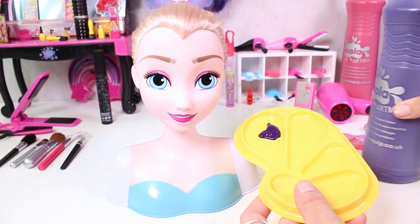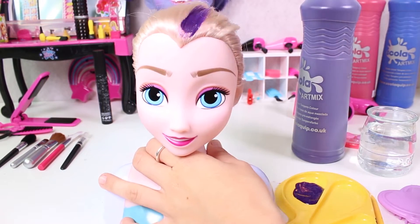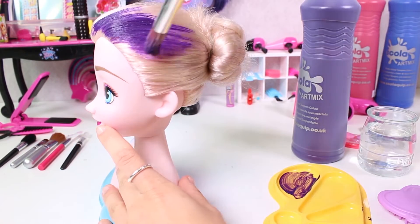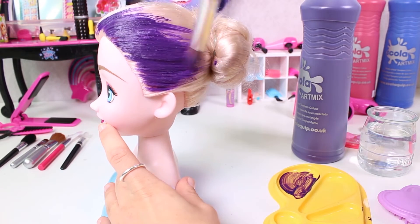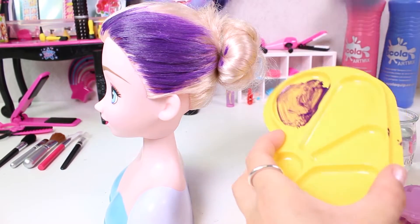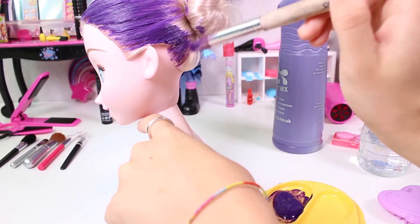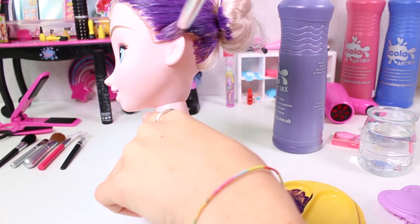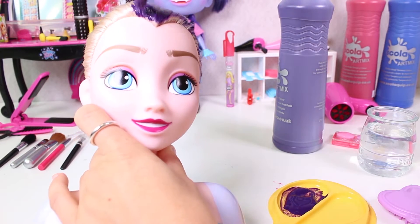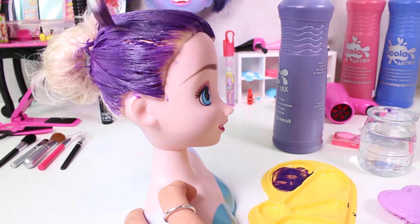Now we need purple paint and a little bit of water so as to dye her hair. We have to dye all of her hair purple — we can't leave any blonde hair behind. It's harder to do when her hair is loose. I love dyeing my doll's hair! It's so much fun!